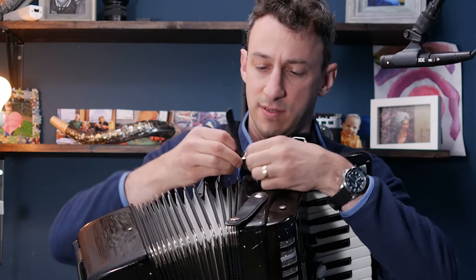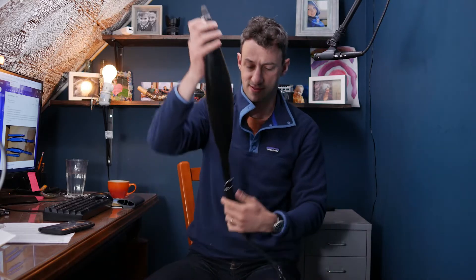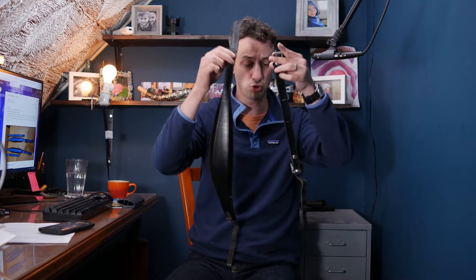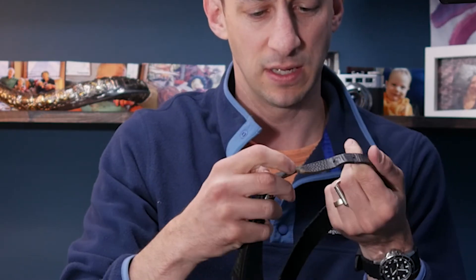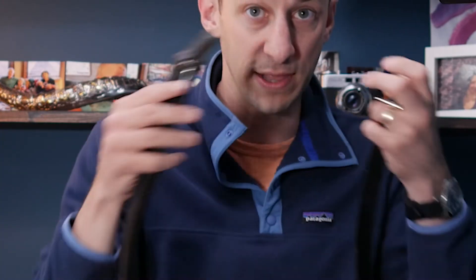So let's put the accordion down — we don't need it right now. This is what the complete accordion strap looks like. The strap comes in two parts. One part is really wonderful, velvety, and luxurious — that's the piece that sits over your shoulder. The other part is what attaches to the accordion.